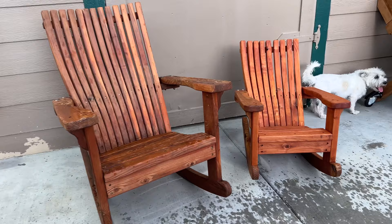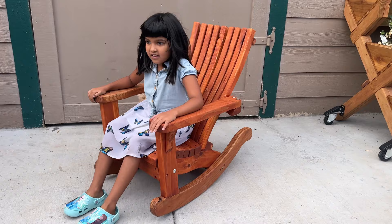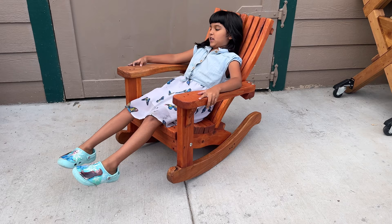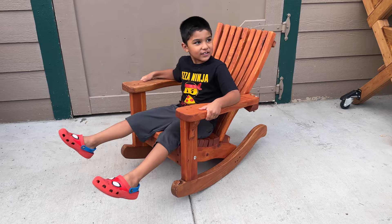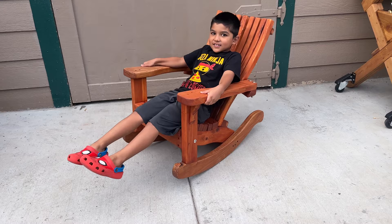It's the perfect companion to the adult-sized Adirondack rocking chair or the perfect companion to the kid-sized regular chair. These chairs will fit anyone from 4 to probably about 10 or 11 years old comfortably. This is my granddaughter Rosa — she is eight and a half and she seems to love the chair. She really wanted to model the chair for the video. This is her brother, my grandson JJ. He just turned seven and he also likes the chair. You can see it's got some kickback protection at the end so he can't overrock it and tumble backwards.